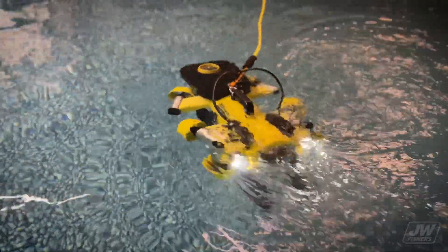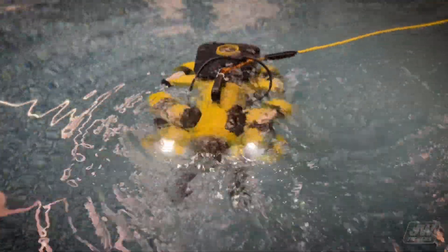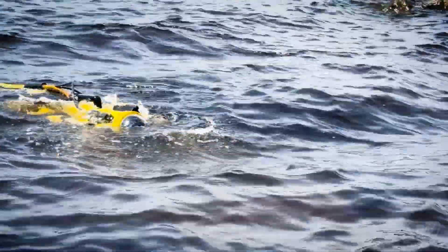The Sea Lion 3 has a powerful and sophisticated seven-motor vectored propulsion system with two times as many thrusters for horizontal movement, and is twice as powerful as its Sea Lion 2 predecessor.